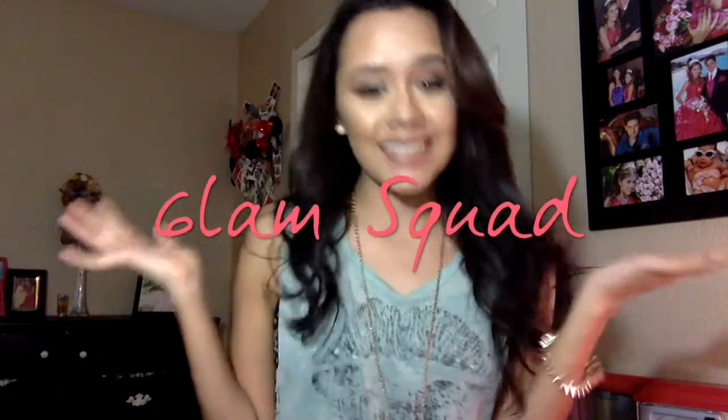So guys, this is the finished product — this is kind of what you get, this whole little natural looking thing right here. Please comment, like, subscribe, and just keep on watching for more videos to come from us. Hopefully you liked it. Thank you so much, bye bye!